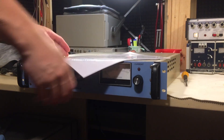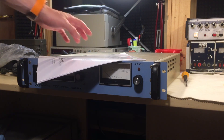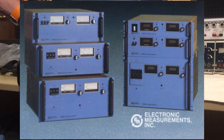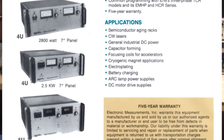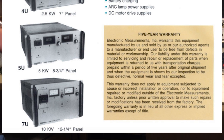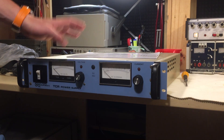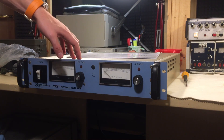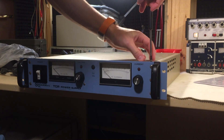I got the manual, and this is the single-phase version. You can also get three-phase models, and if you look around, they make pretty large power supplies for industrial applications — hundreds of amps and hundreds of volts. I really wanted the 600 volt, 1.5 amp version, but the shipping was too expensive, so I went with this one.